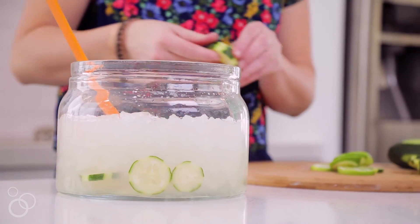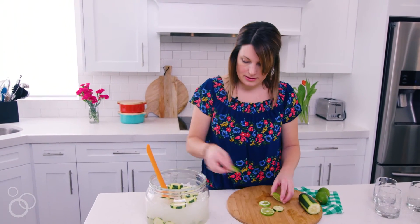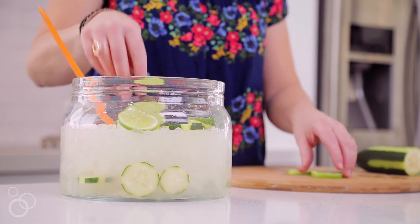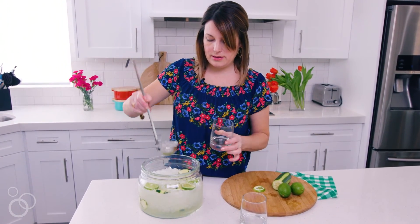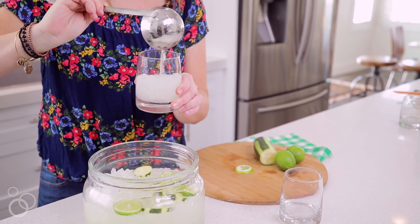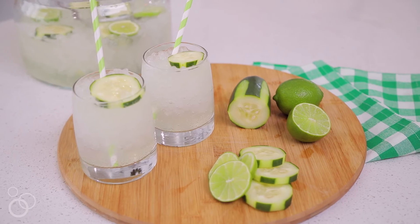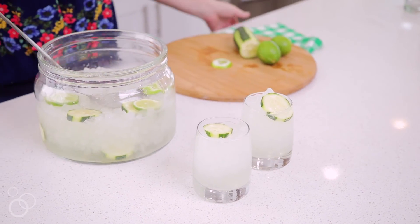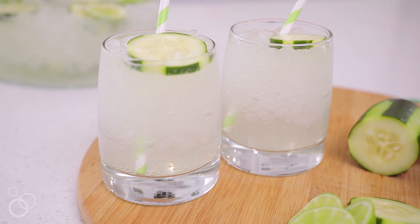This is a non-alcoholic punch but you could easily add alcohol if you want. We're going to add in all the sliced cucumbers and some limes. Now we're ready to serve it — the fun part is that you get a lot of ice with your punch. It's a fun and refreshing drink in the summer and the spring. We hope you guys love this cucumber limeade punch as much as we do. You can find this recipe and more on my site, NoBiggie.net.